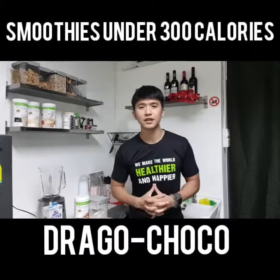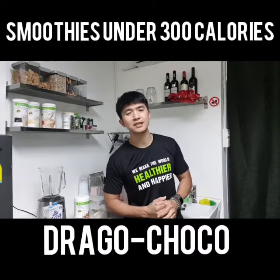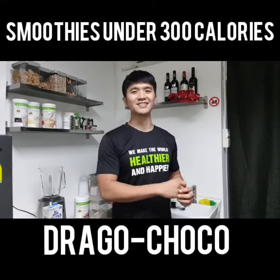Hi guys, welcome! Today I'm going to show you guys how to make this smoothie — the 300 calories Dragon Joko. Take a look at the ingredients.